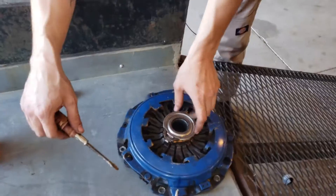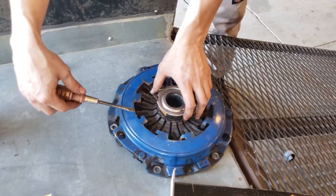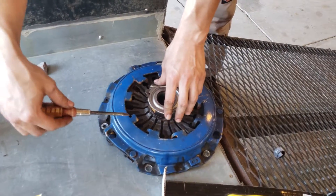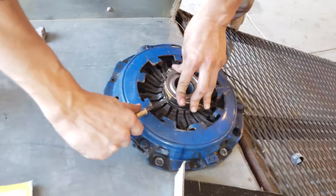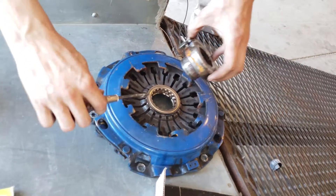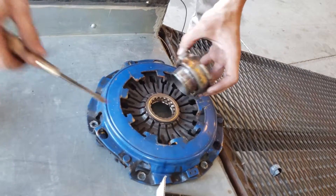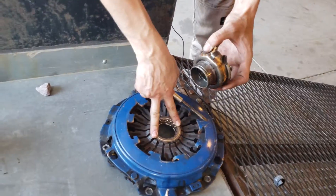If you have a pull style like we do and you want to remove a throw-out bearing from an old pressure plate, all you got to do is push down, stick a flat head in there, and just kind of twist. You don't pry — just kind of twist the flat blade like that and it'll unlock the spring lock.